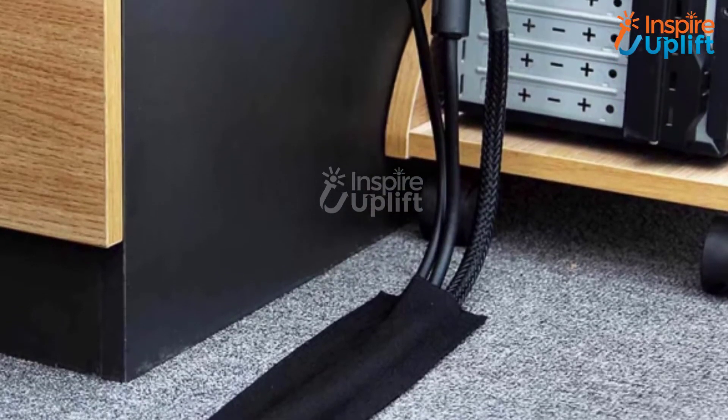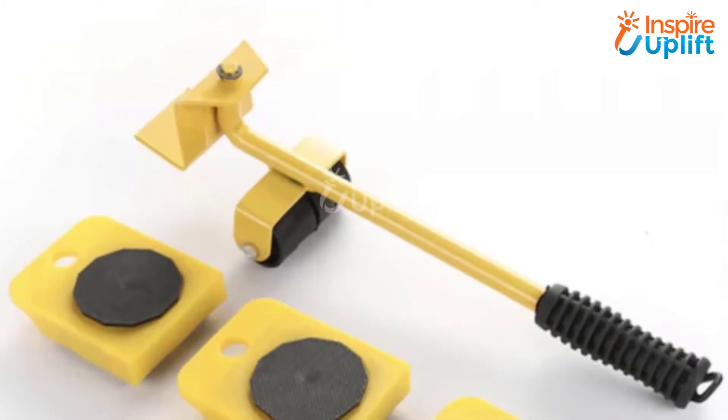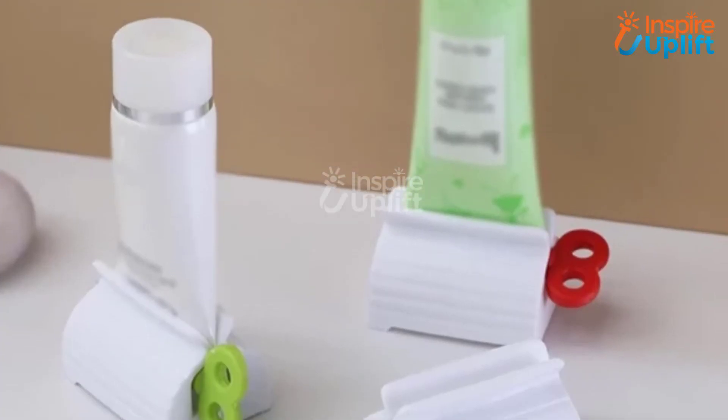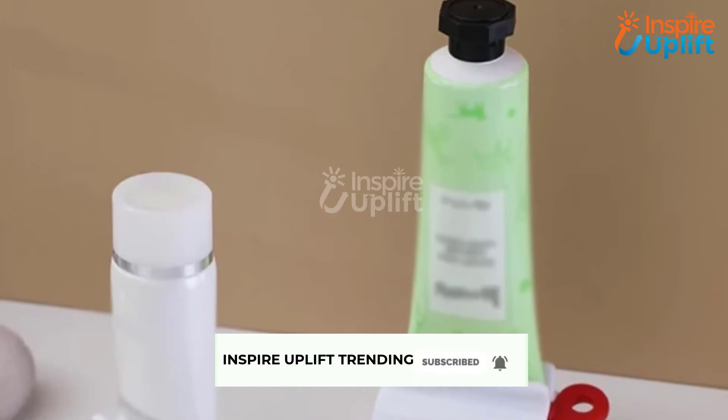Hello guys, in this video we will review the 6 best household tools. These household tools are so amazing that most of the home tasks will be taken care of. Check the links shared in the description box for more details. Before moving on, subscribe to our channel and press the bell icon for new video updates.